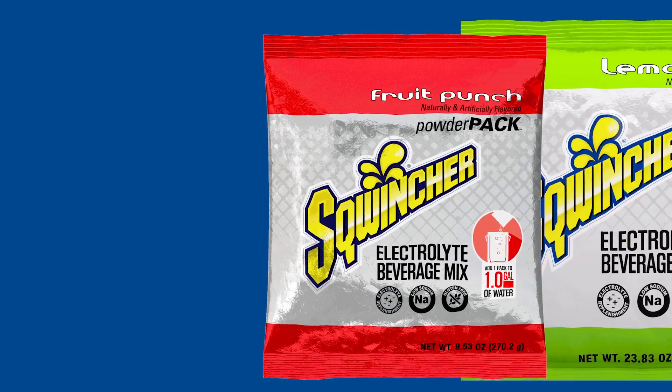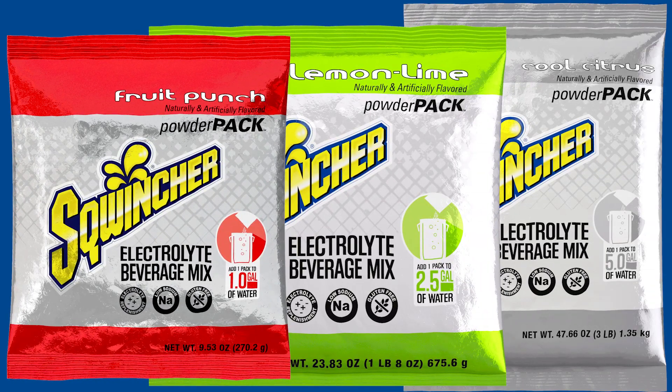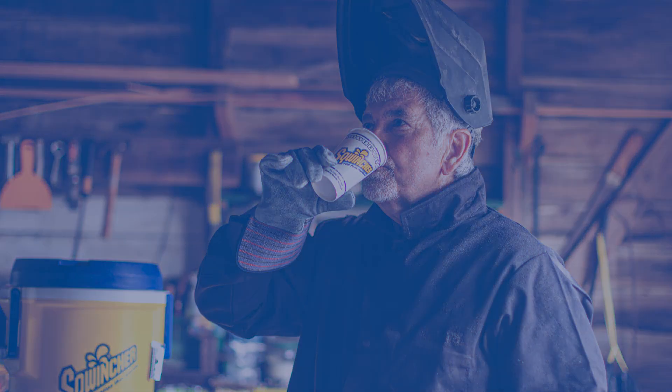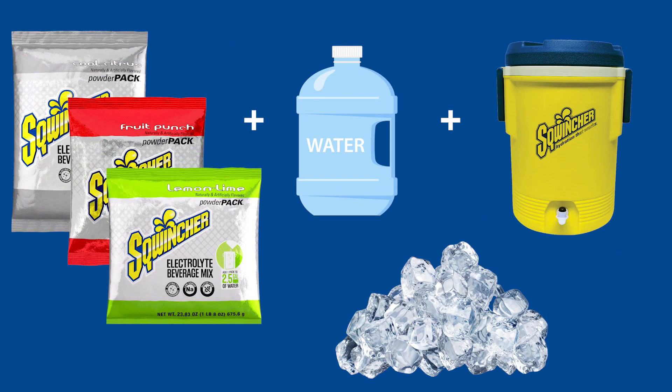Our original formula is available in three convenient sizes — one, two-and-a-half, and five-gallon yields — and comes in a delightful selection of flavors, making it an ideal option to replenish critical electrolytes workers lose due to heat stress and fatigue. To prepare, simply mix the powder into water in your cooler, add ice, and enjoy the refreshing taste of Squincher.